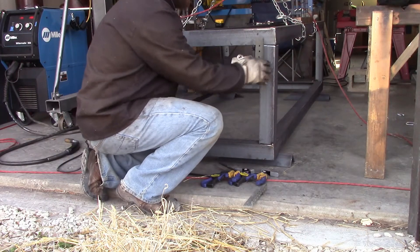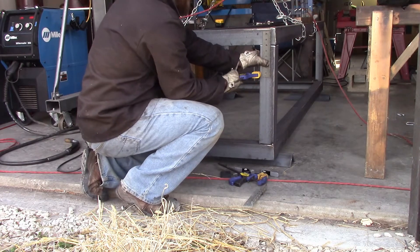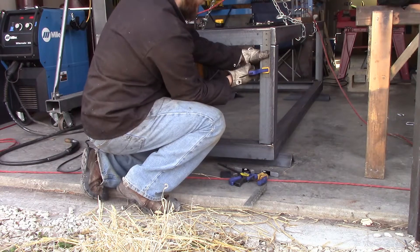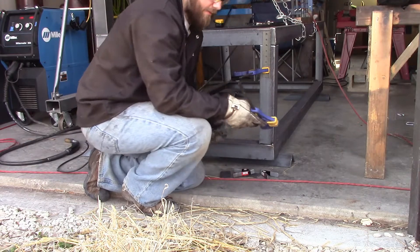Since this is the adjustment side, I used a little bit more clamping power on this one — not a lot more, just a little more. If you need too much clamping power, then you didn't get it straight enough to begin with.